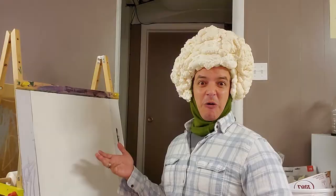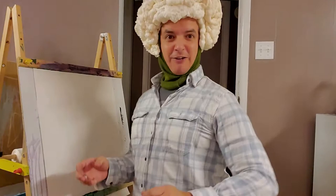Hey everybody! Welcome back to another episode of Painting Your Passion with Cauliflower Heads. Today, can you guess what we're going to be painting? Cauliflower! That's right, y'all. Hang on, let me adjust my silly camera here. Look at my messy background. Hold on a second. There we go. Now we're tidying.